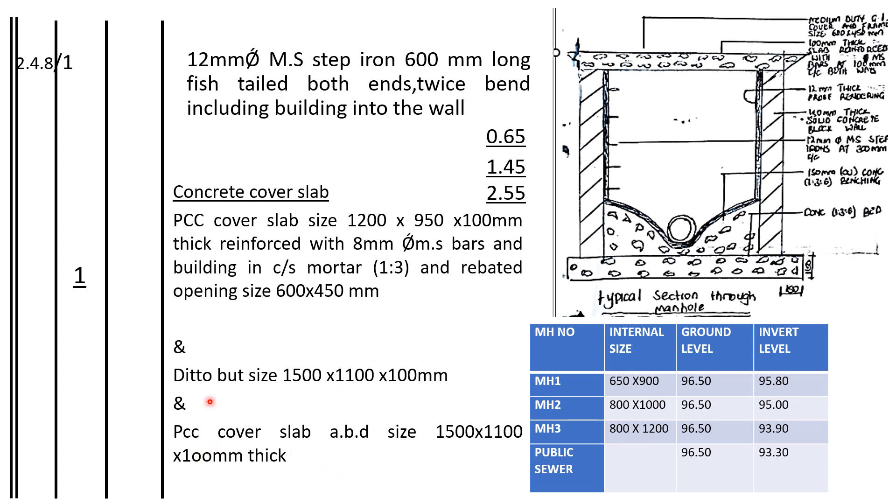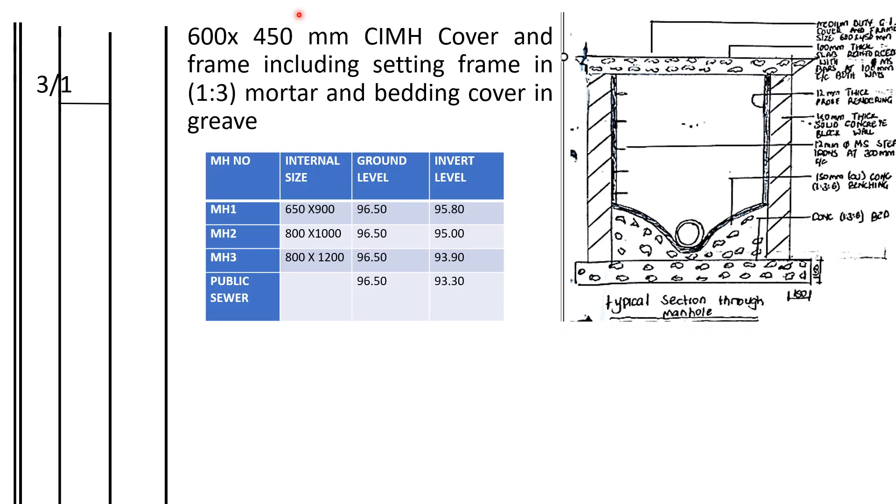Now you need to write the sizes of the manholes separately. So now we are on the CIMH cover and frame. You know we need a cover and a frame. The cover measures 600 by 450 and it comes with a frame. How many covers will we need? 3 times 1, because there are 3 manholes. The covers are of the same sizes, so that's why we are taking 3 times 1. This is for the cover together with the frame.